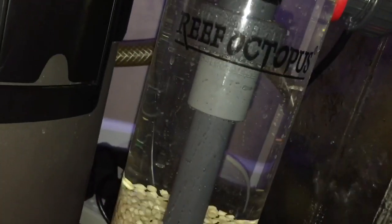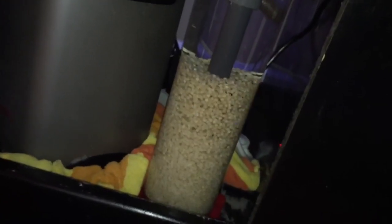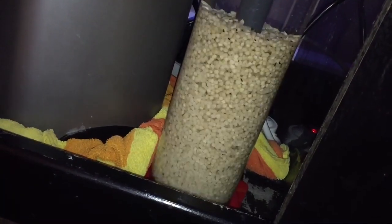In here instead I have a bag of purigen. Right there is also a bag of carbon in where the foam block used to be. Now here is the Reef Octopus bio pellet reactor — beautiful. I love this thing. Look at those pellets tumbling nicely. I could watch this all day. I've got twice as many pellets as what I need to feed this aquarium, so it's really going to knock the nitrates down.